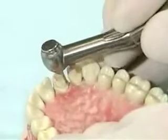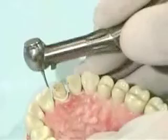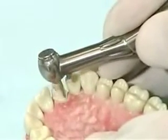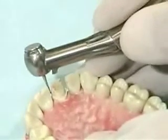Using the diamond burr, smooth and sharpen the edges of the preparation. Clean up any discoloration or burn marks left by the fissure and football shaped burrs, but be careful not to over-prepare the tooth.